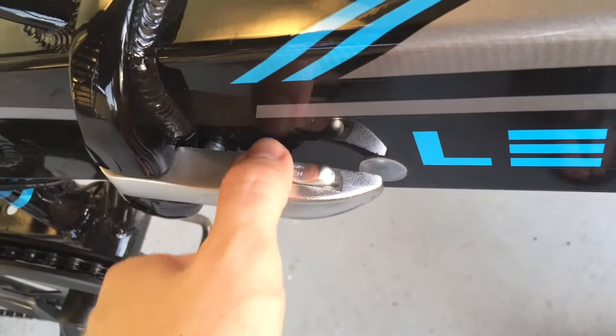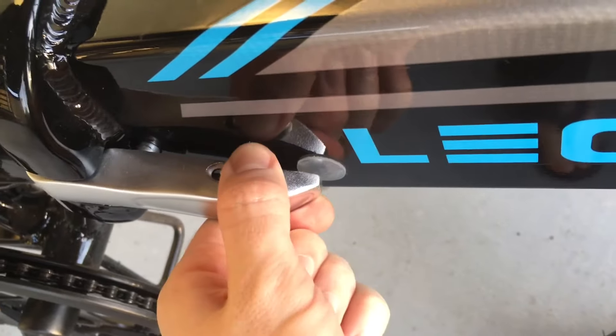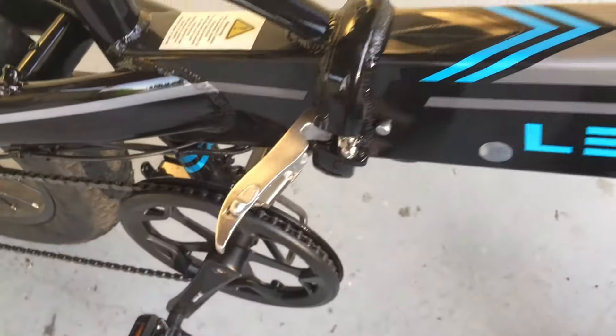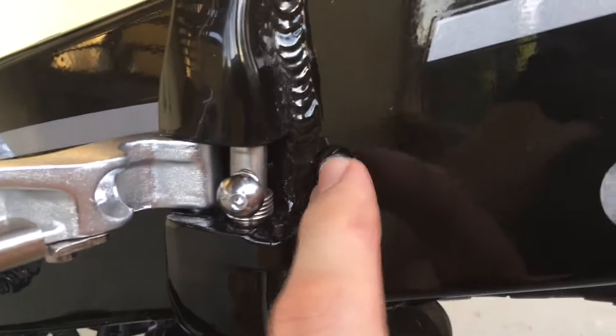First thing, slide this tab on top that way and then open that up. Now pay attention to this little metal tab right here that's sticking out of the frame.